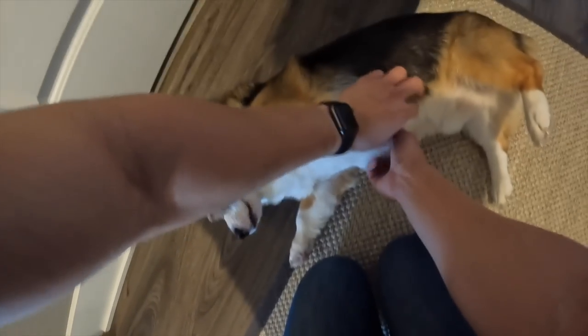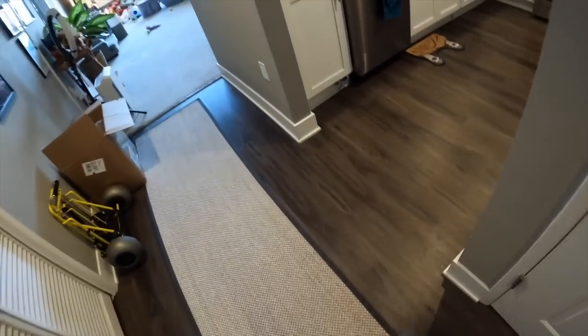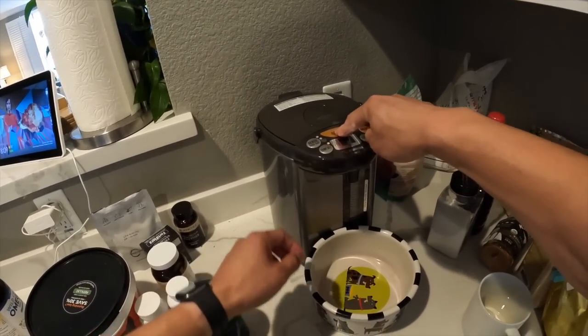In the morning, he is very quiet and patiently waits for me to wake up. Next, it's time for me to make his breakfast. I feed Gatsby twice a day. For breakfast, I give him a raw freeze-dried food, which I rehydrate.